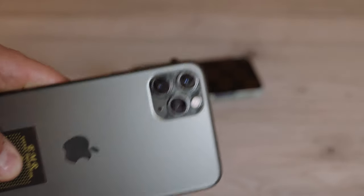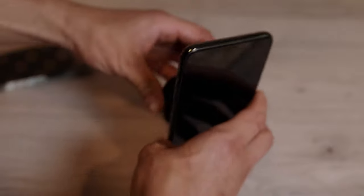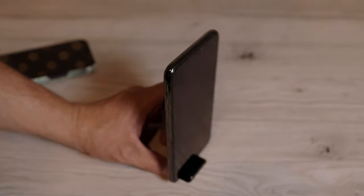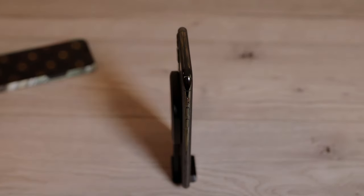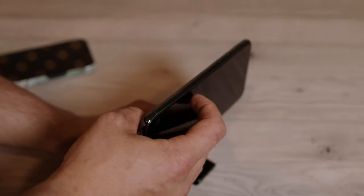Here's my iPhone 11 Pro Max. You can see the difference because the camera on the bigger version of the iPhone 12 is much bigger. I'm trying to use this one here now, and it does hold in the upright position, however it's not going to hold if you're trying to use it in landscape mode.